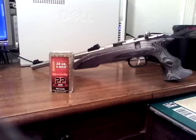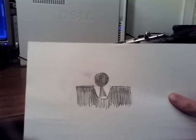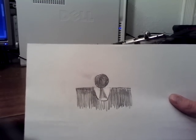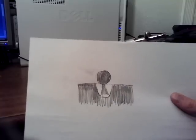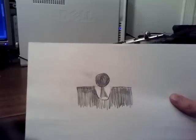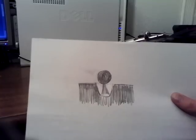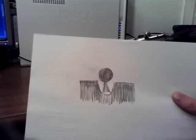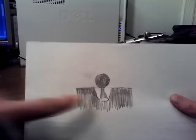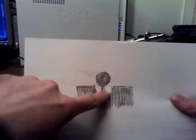I like to set up the iron sights so the dot is even to the horizontal plane made by the top of the rear sight. I felt this allows me to truly pick a spot on the target without being obstructed by the rear sight, or the combination of the rear sight and the dot if it sat further down into the buckhorn, making a wall.